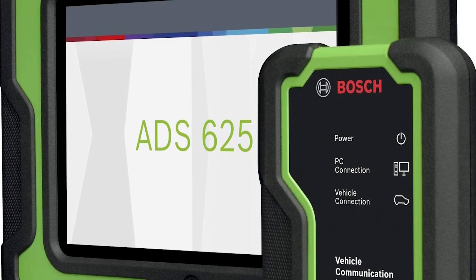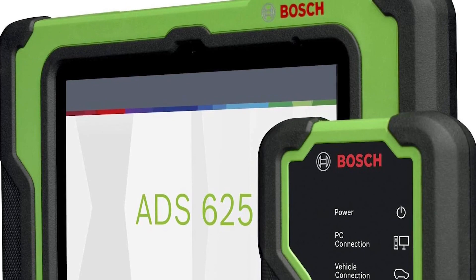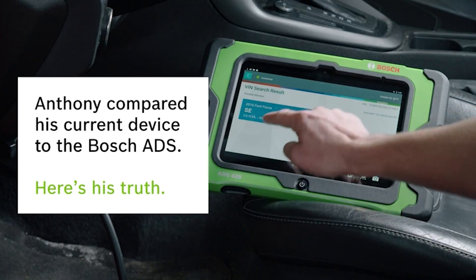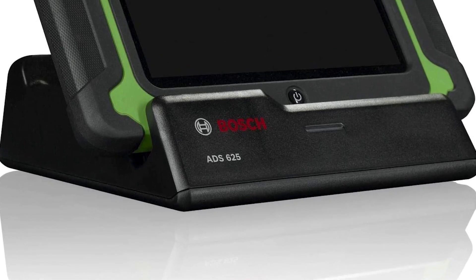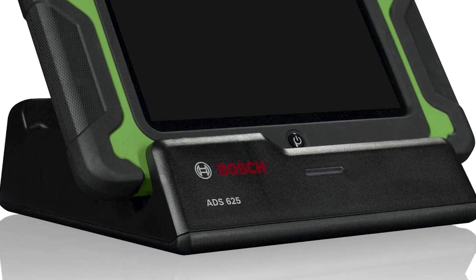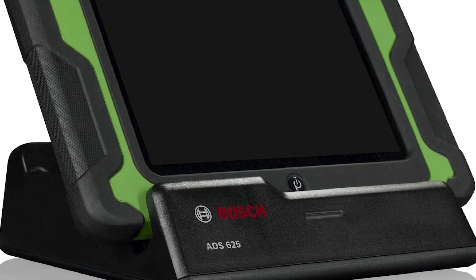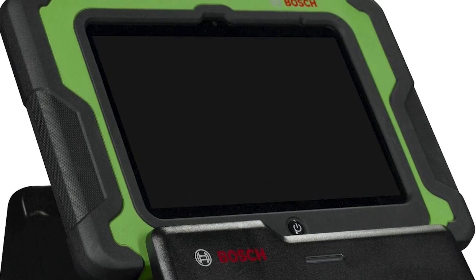Engineered and assembled in the USA by Bosch, the new ADS 625 automotive scan tool was designed for technicians by technicians. Its powerful software simplifies diagnosing even the most complex issues for vehicles in your shop today and in the future. Armed with continually updated and enhanced repair info at your fingertips, Bosch's ADS 625 offers full system coverage for American, Asian, and European vehicles covering all makes and models.